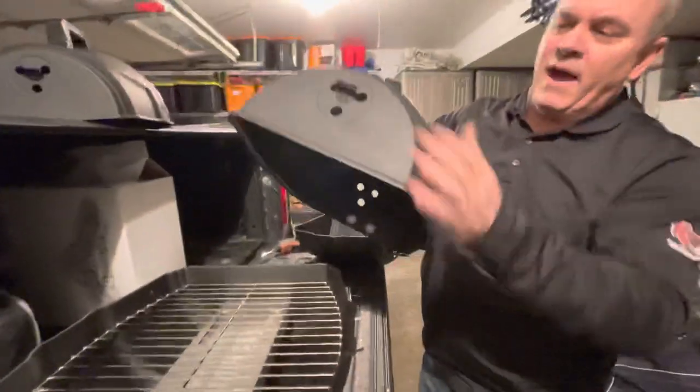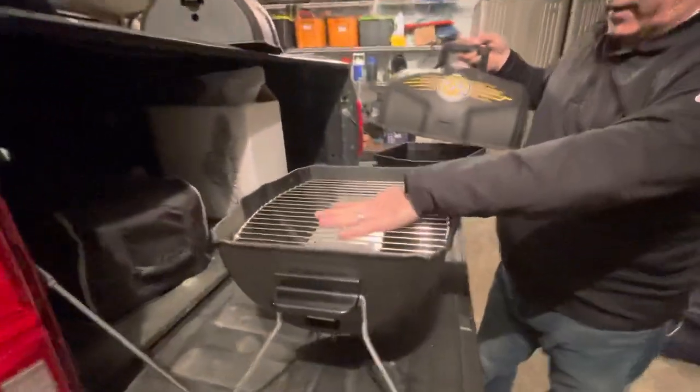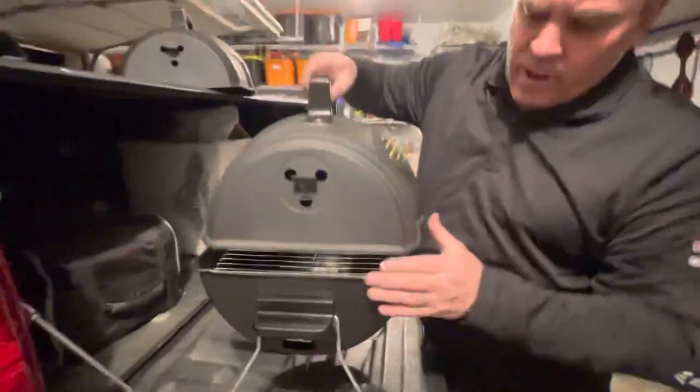Now we're ready to go. We have both leg clips on, our top handle, our burner tube, heat shield, and grate. Then we will put on our top.